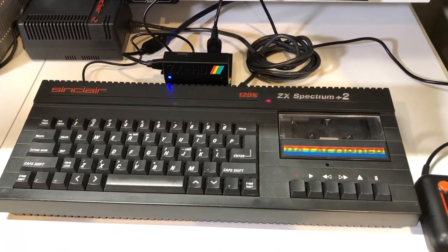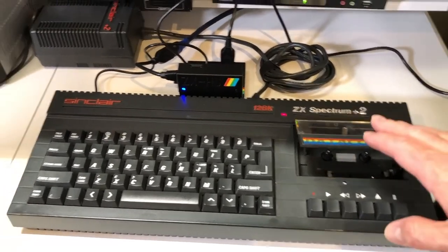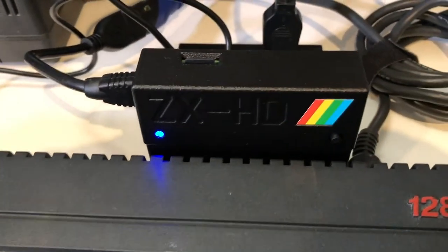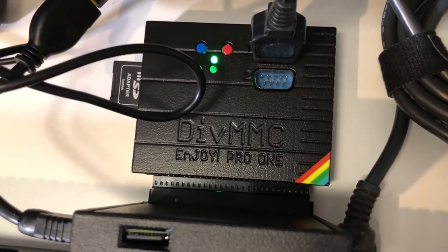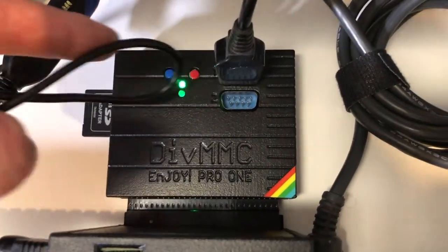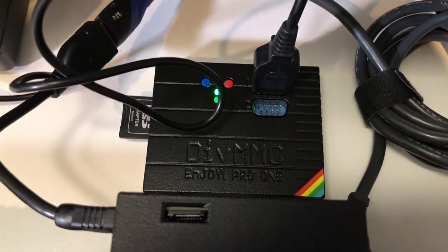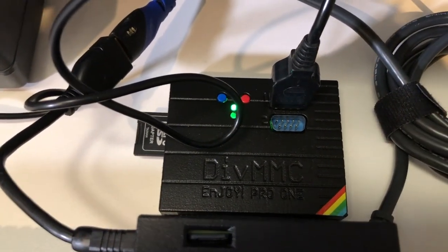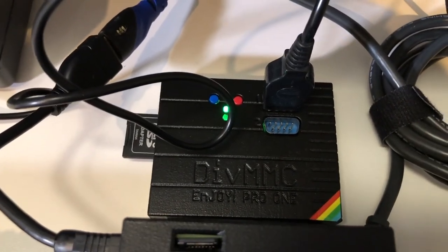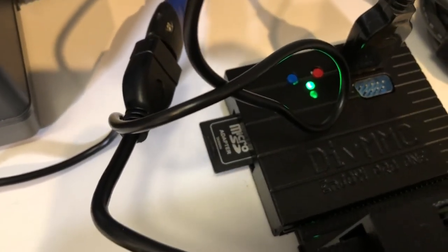Up close, this is my ZX Spectrum Plus 2B. Here's the built-in tape deck, which of course you would normally use to load. Plugged into the expansion slot back here is the ZX HD, and then connected into that is the DivMMC. The DivMMC plugs into the back of the ZX HD. You'll note there are two joystick ports — one already plugged in with my Slick Stick from Suncom, which is an Atari-pin joystick with two buttons. The red button acts as a reset switch, and the blue button allows you to instantly jump into the menu. You can also see the SD card sticking out on the side.